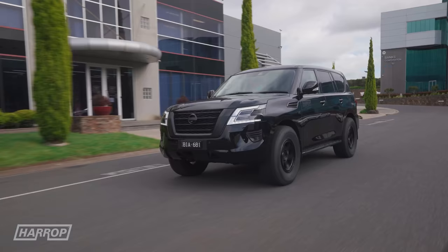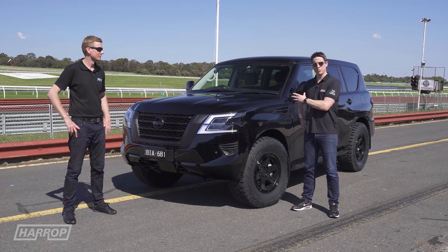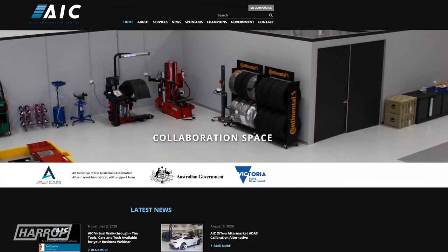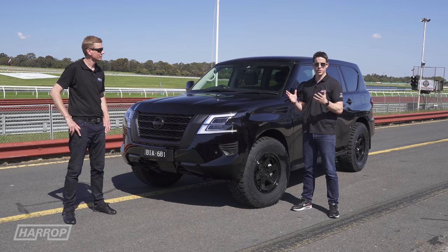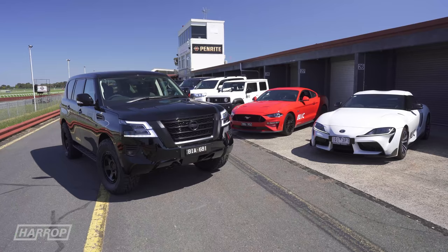Dyno numbers are great, but how does that translate as a comparison on the road? We've just seen the numbers on the dyno from the Y62 with the supercharger. We've got Luke from AIC — they're a development partner, Harrop Auto Innovation Centre. They've got a great facility, great vehicles and a great collection of services. We're at Sandown, closed circuit, and we're going to put them through their paces.